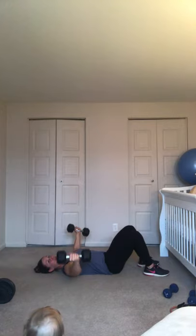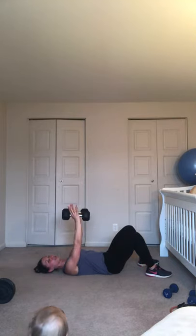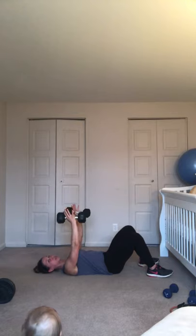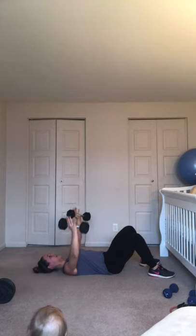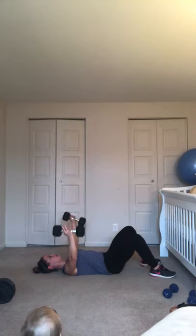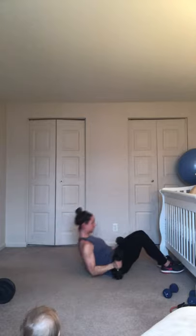Here we go — we go out and in. Inhale out, exhale together. You want to push those dumbbells away from each other; do not let them touch at the top. You can look straight ahead. Breathe. Inhale wide, exhale together. Five and in, four, three — last one. Out. Bring them to the thighs, carefully sit it up. Good.